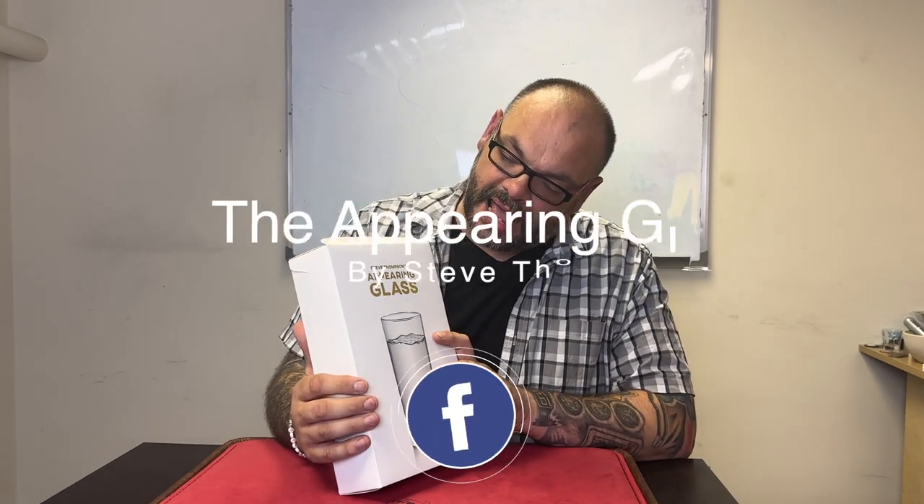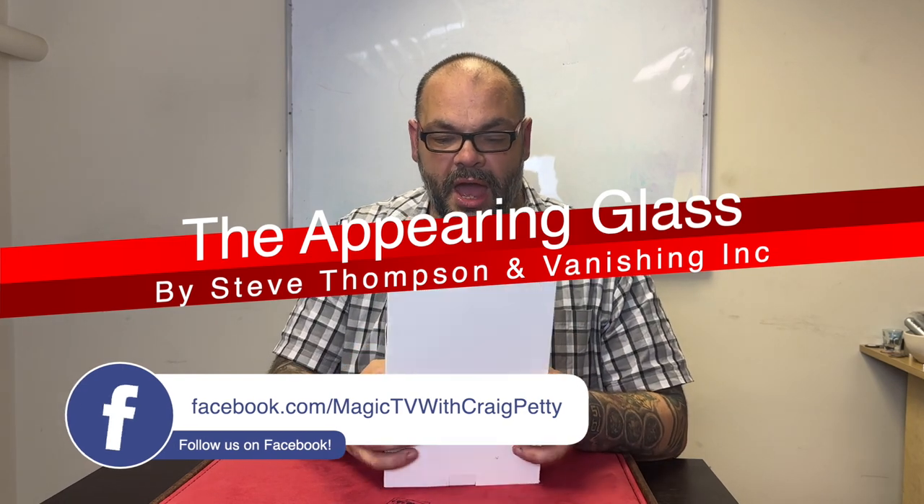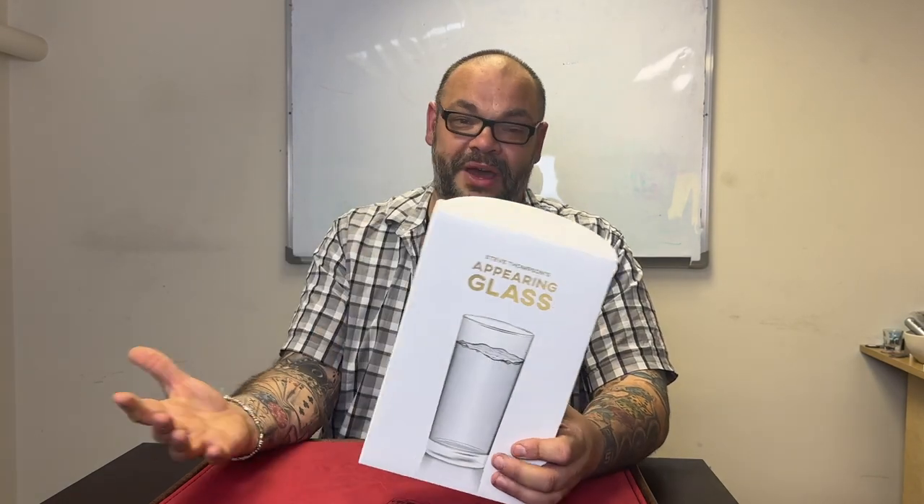Today we're going to be talking about a trick that came out a couple of months ago through Vanishing Ink, sold out within 15 seconds, and it's just come back into stock now and is available for more magic dealers. We are talking about the Appearing Glass by Steve Thompson and Vanishing Ink. If you've been interested in picking up the Appearing Glass, this is absolutely the video you need to watch.